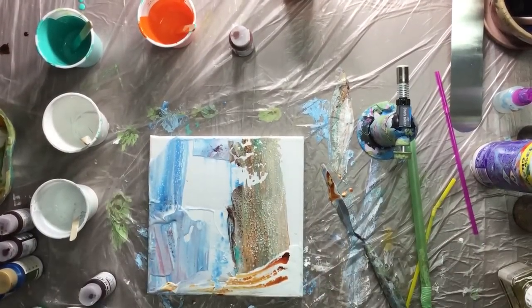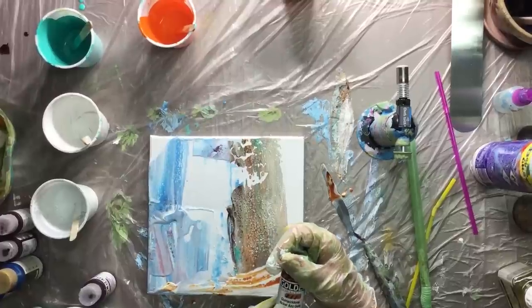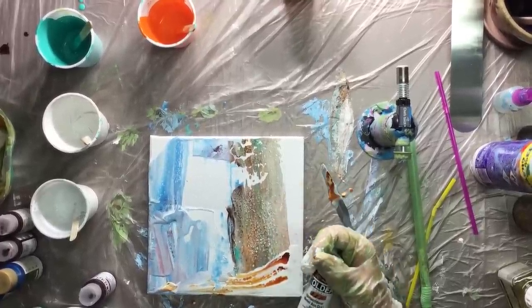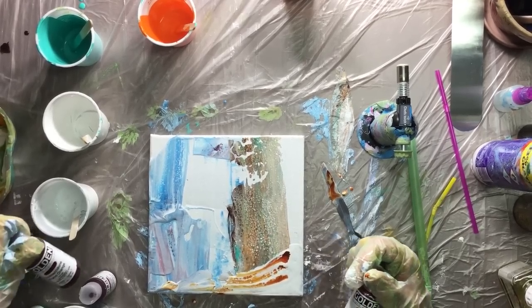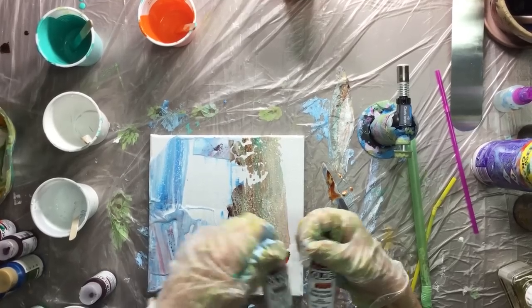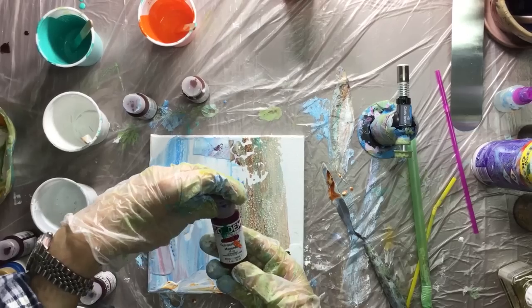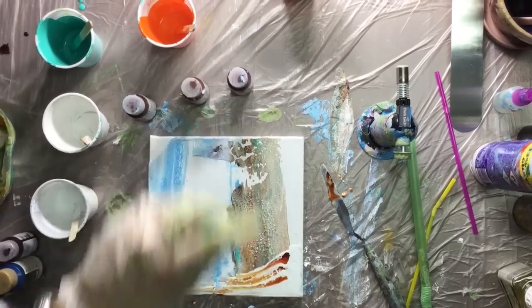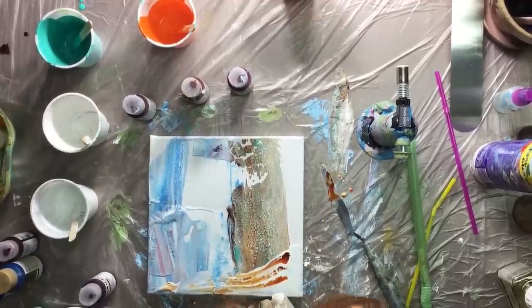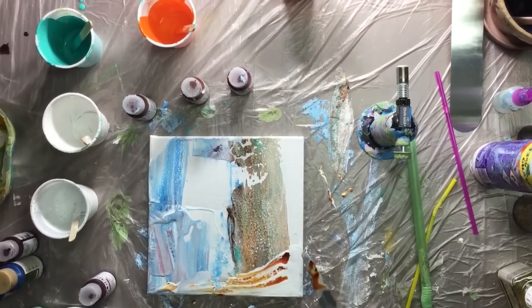I think it also has something to do with Quinacridone — that's on a couple of colors of Golden Fluid acrylic. See this one: Quinacridone burnt orange, nickel azo gold, and this one too — Quinacridone magenta. So they have some sort of additive in there that really makes those cells pop. And I've got a lot of it on my palette knife as you can see.